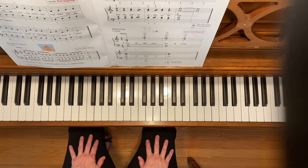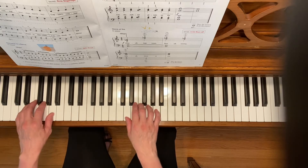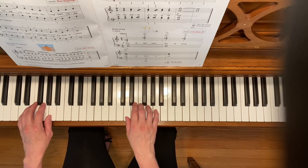This is Tale of a Pirate Ship. We'll start with the captain's footsteps in the D minor five-finger scale position. Here we go.